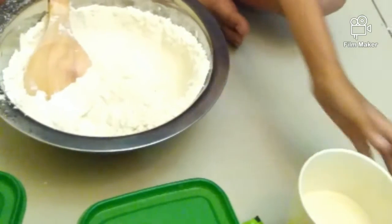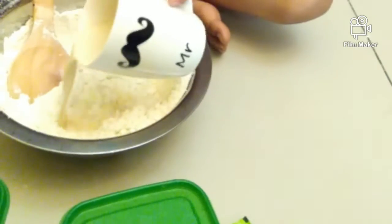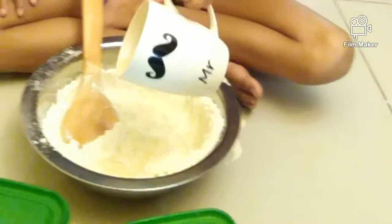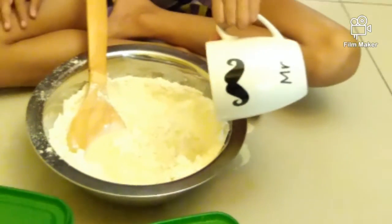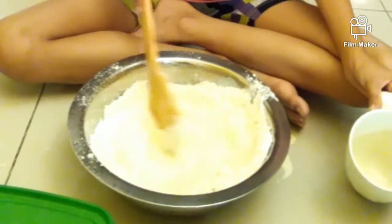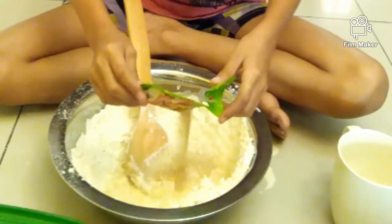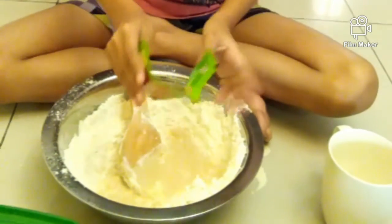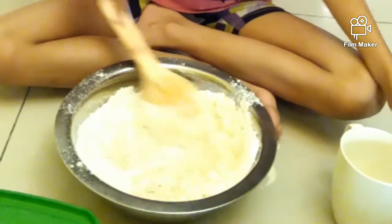Now I'm going to put the flour and then next I'm going to put the milk. Adding the yeast — the whole packet. We're using the whole packet, yeah? It's about 11 grams.